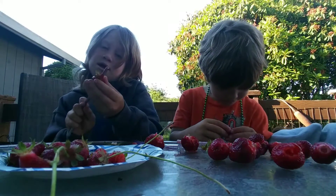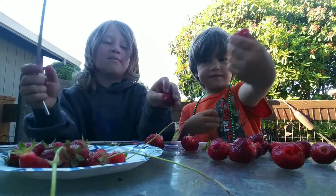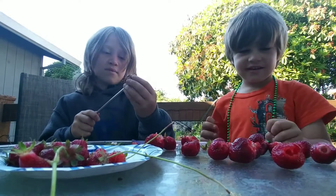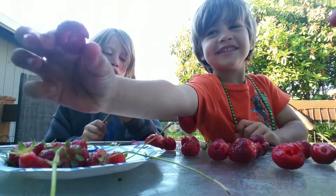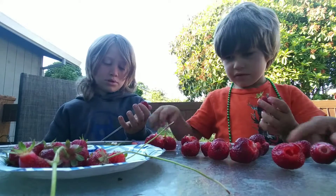I missed it again. Guys, when you do this, don't — like me — get half of the strawberry off. I'll try to use that one. This is done. Hey Dad, you do this. I can do it with my finger. Show them how to do it with the straw.